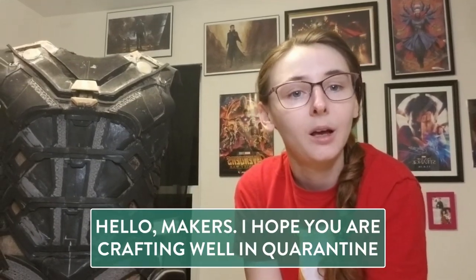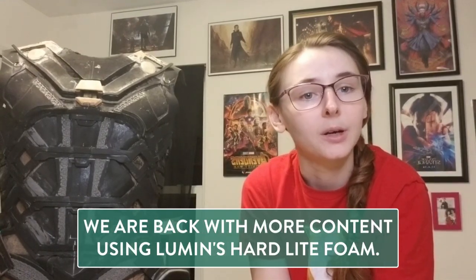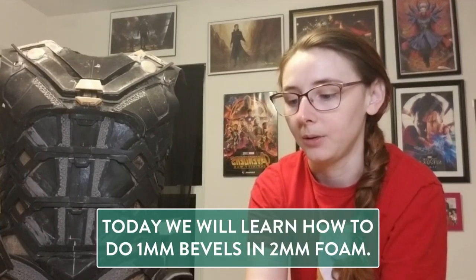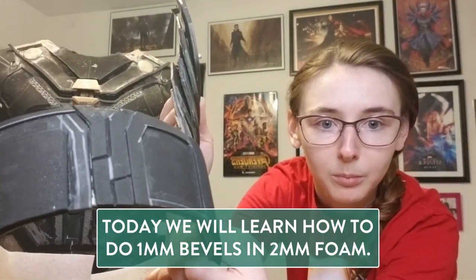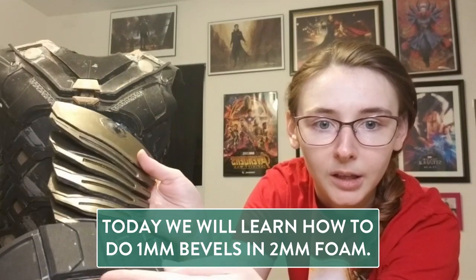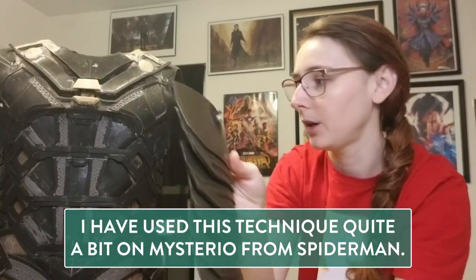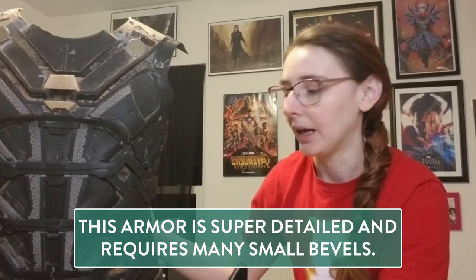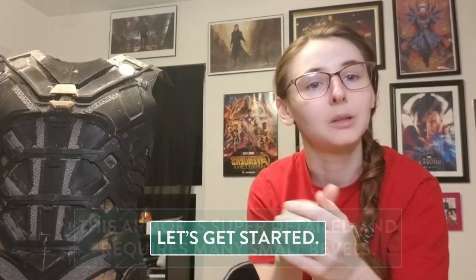Hello Makers! I hope you've been crafting while in quarantine. Today we're back with more content using Lumens Hard Light Foam provided by ArtaWigs. We're gonna learn how to do these tiny one millimeter bevels in two millimeter foam. I've been using this technique quite a bit on Mysterio from Spider-Man Far From Home — this armor is super detailed and requires a lot of teeny tiny bevels, so let's get started.